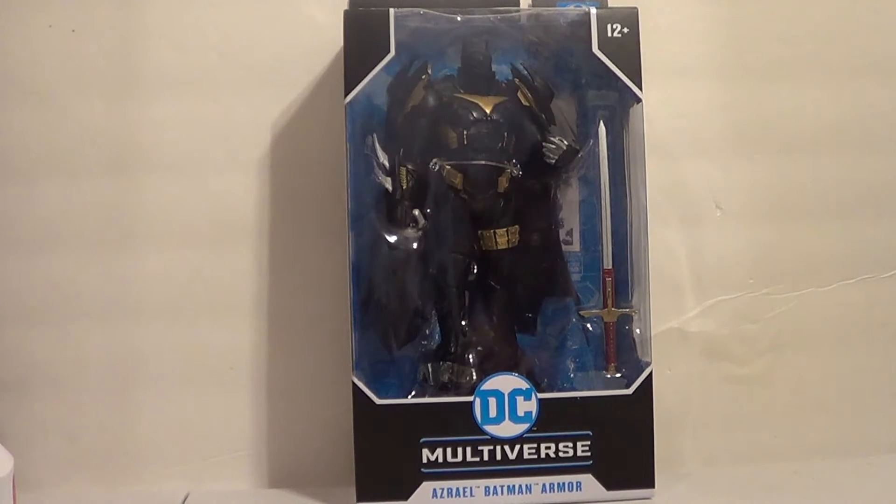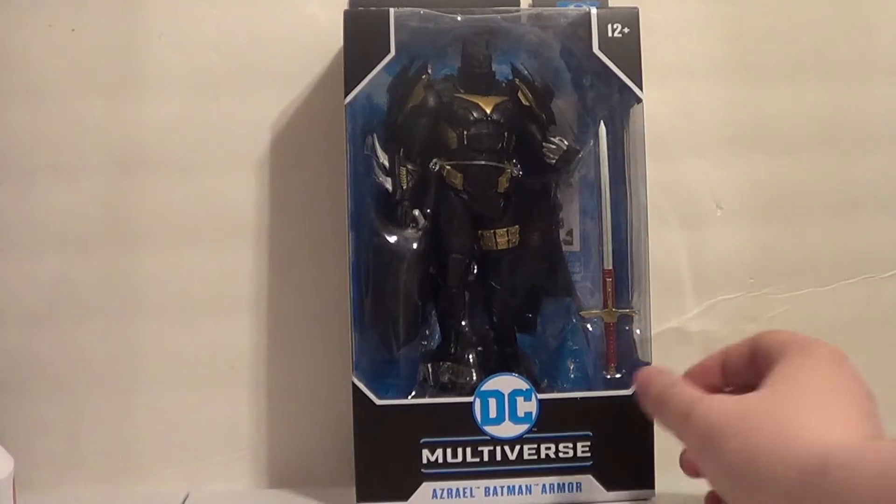But this new Azrael Batman is definitely cooler, and since I could never get a hold of the previous Azrael Batman, I figured this one will be a better figure anyway. Let's definitely check it out. Plus, I've always wanted an Azrael and I've never gotten one either. I need the Curse of the White Knight Azrael.